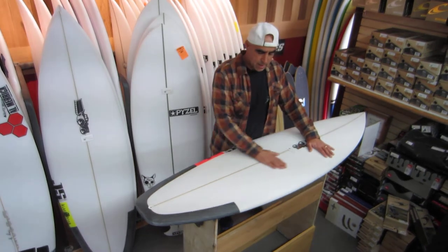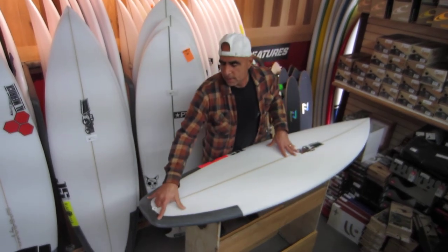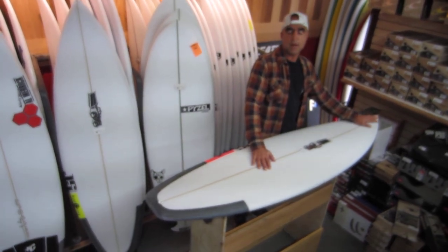You'll notice that the deck is slightly domed with a short board style crown on the rail, a slightly wider tail block in the 8 inch range, a semi pointed nose but a little bit flatter entry rocker.